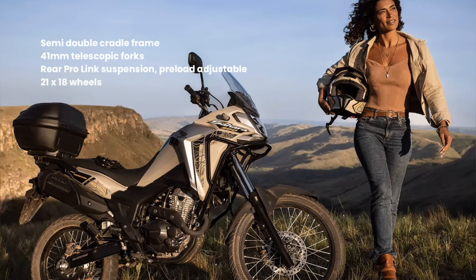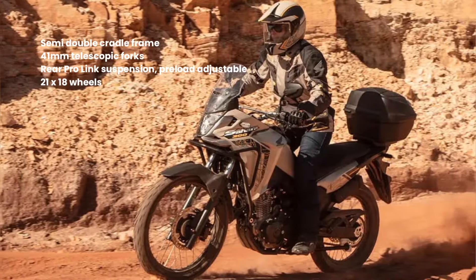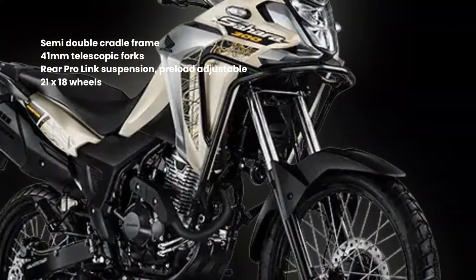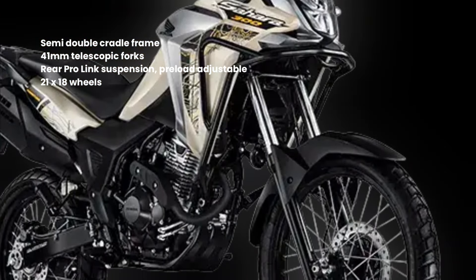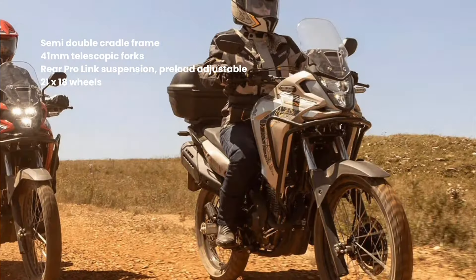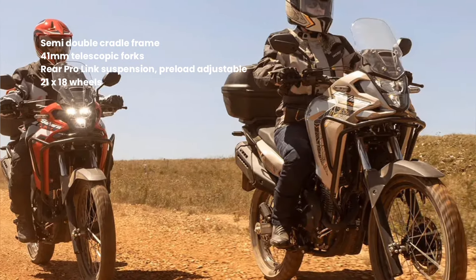The semi-double-cradle chassis of the new Sahara 300 is similar to that of the CRF250F, a motorcycle specifically designed for off-road use. The telescopic front suspension, with 41mm tubes, allows 245mm of travel to the wheel, which has a 21-inch aluminum rim and is shod with a 90-90 tire.